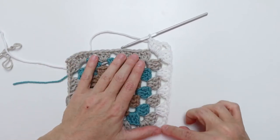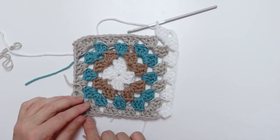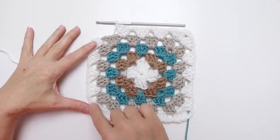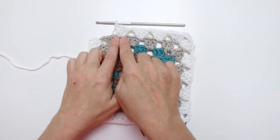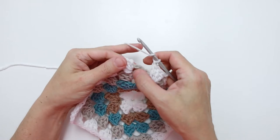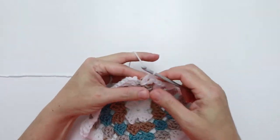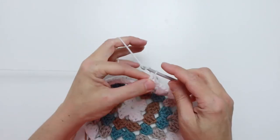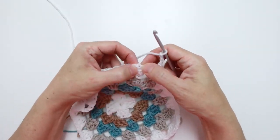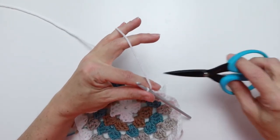Repeat the full side sequence two more times around the square, then finish the last corner by working three double crochet into the same chain three space we joined. Chain three — one, two, three — and slip stitch into the third chain of the starting chain. Clip yarn long enough to darn in.